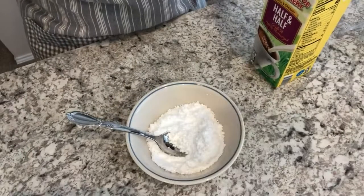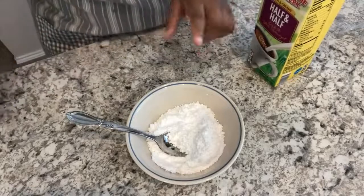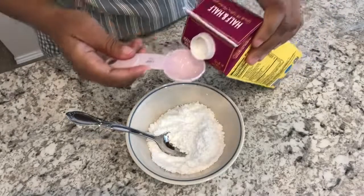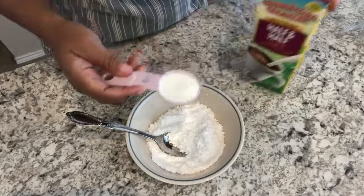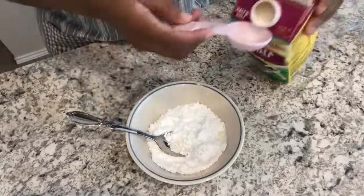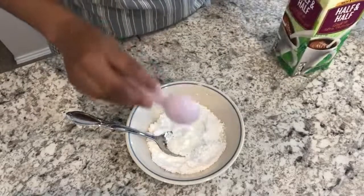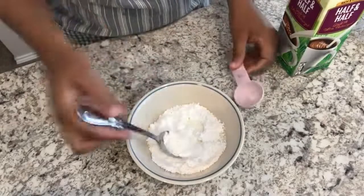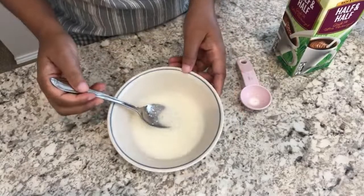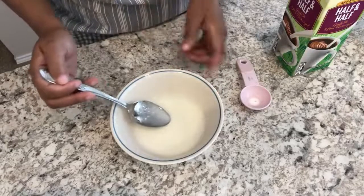While the biscuits are in the oven, I'm going to make the icing — very simple. You're going to use some powdered sugar and some half and half, or some whipping cream, whatever your preference is. This is finished; I'm going to set this aside for a little bit and it'll thicken up. I'm going to pour this on the biscuits when they come out of the oven.